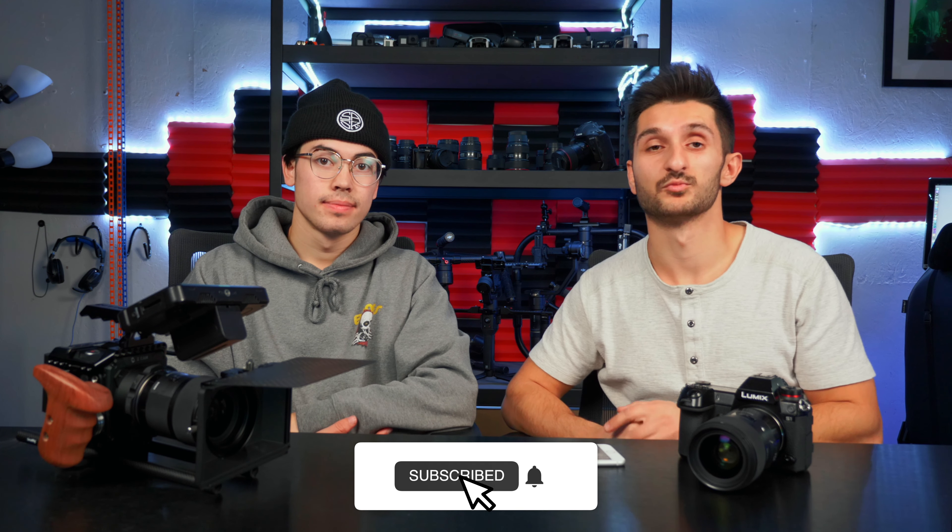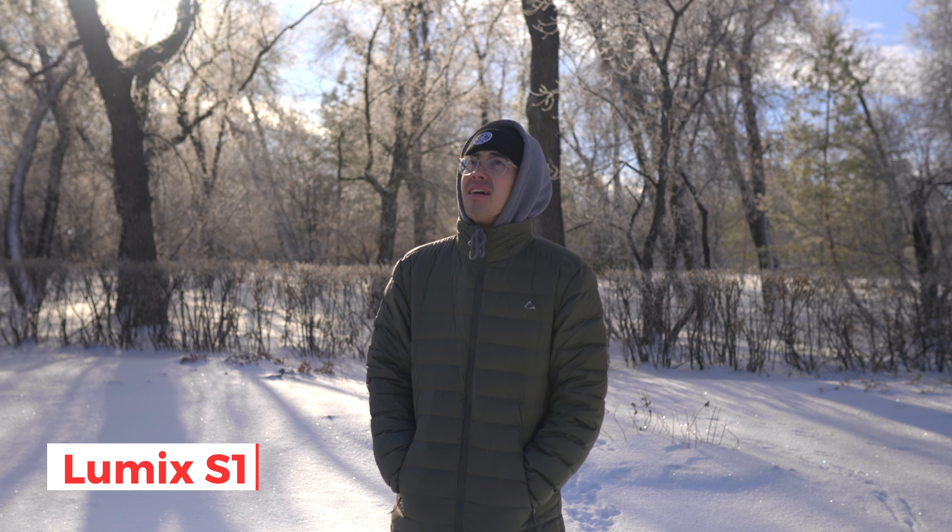Dyson and I went out this morning and filmed some comparison footage covering dynamic range, slow motion, and different frame rates. We're going to lay over the clips as we compare each camera setting to the other. Right now we're going to start with the dynamic range test — we have the clip right in front of us, we'll lay it over right now.